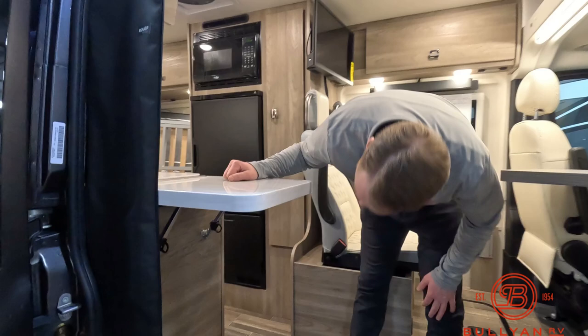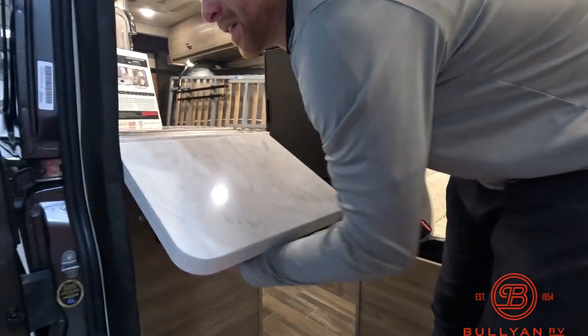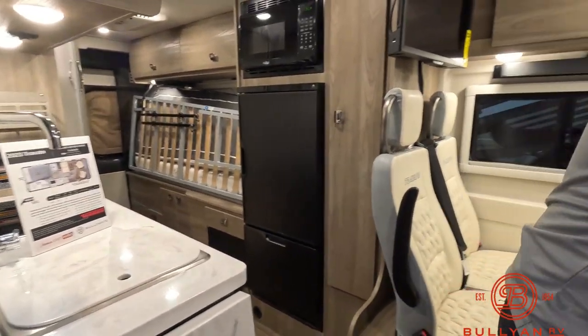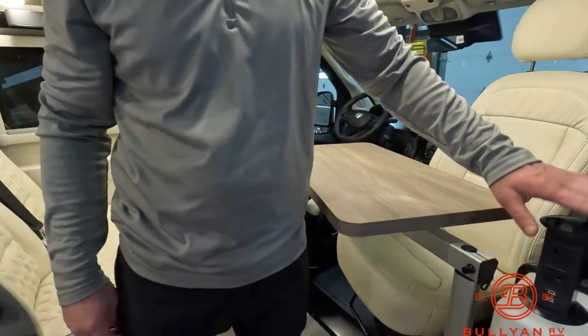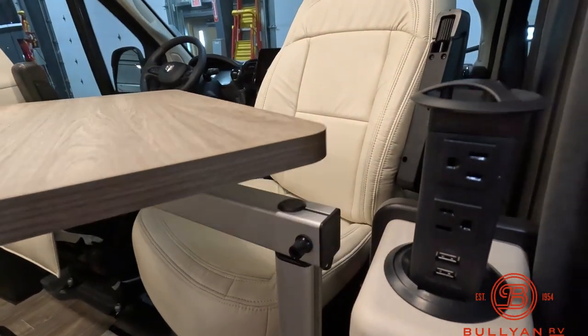The countertop is a solid surface, and you can retract or extend it as well. And if that's your workstation right here, you have a USB and a 110 pull-up plug-in.